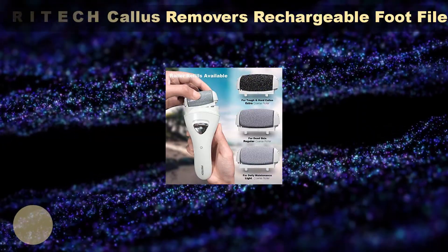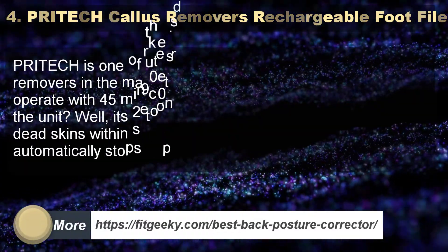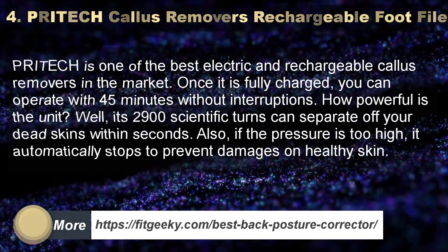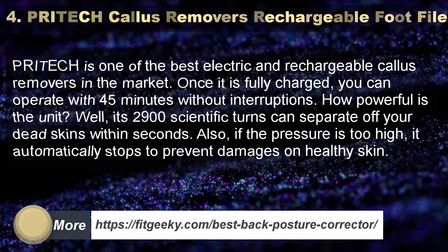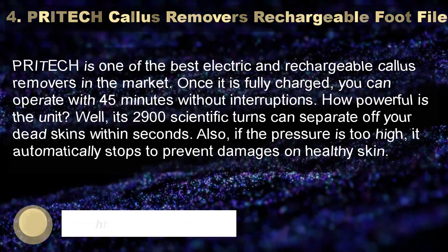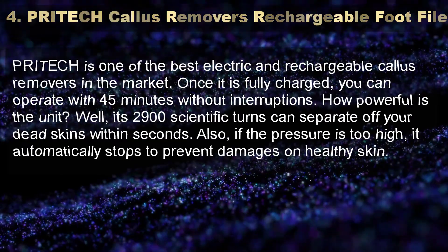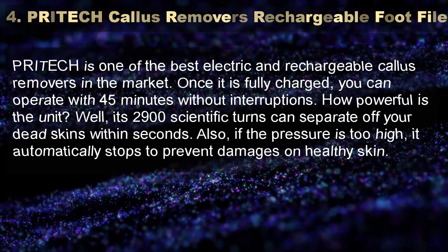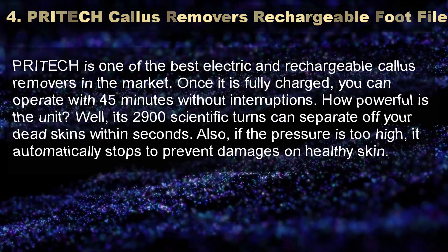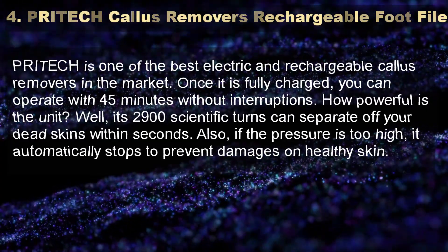Number 4: Pridec Callus Remover's Rechargeable Foot File. Pridec is one of the best electric and rechargeable callus removers in the market. Once fully charged, you can operate it for 45 minutes without interruptions. Its 2900 scientific turns can scrape off dead skin within seconds. If pressure is too high, it automatically stops to prevent damage to healthy skin.